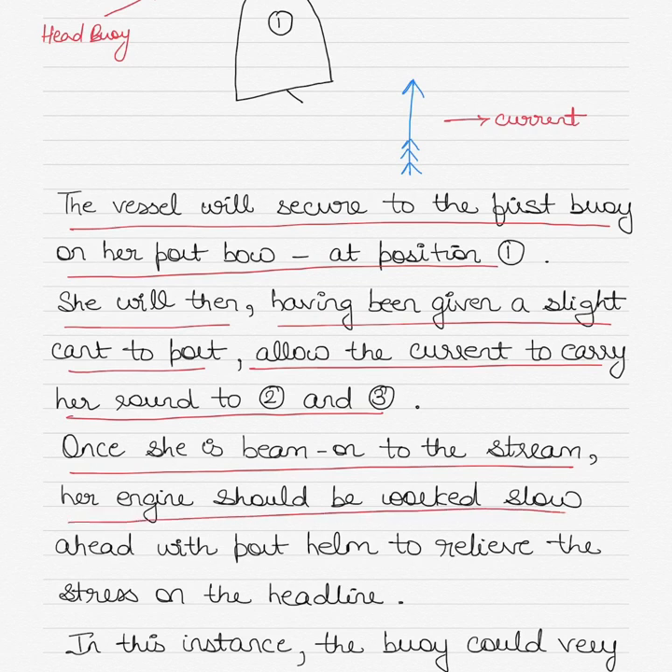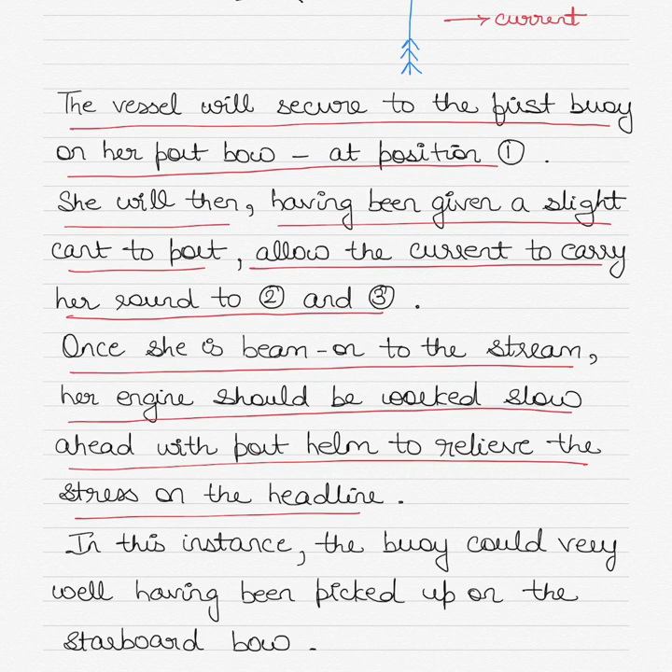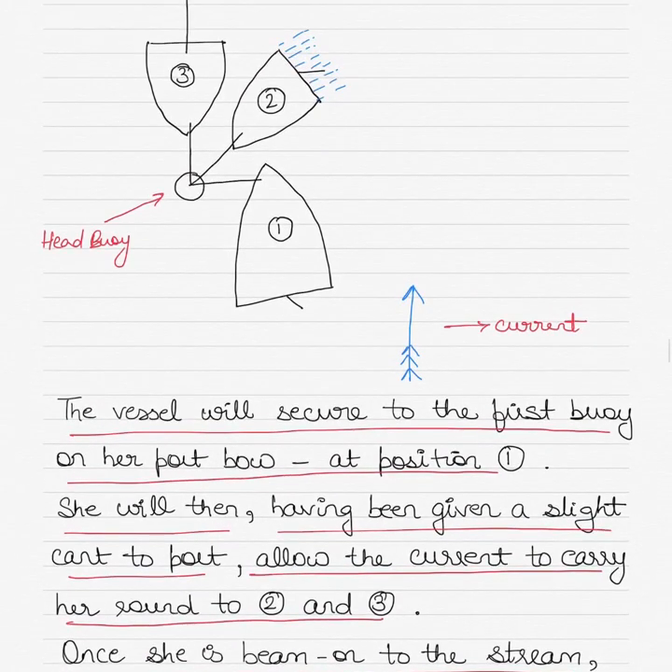When the vessel is beam on to the tidal stream, the ship's engines should be worked slow ahead with port helm to relieve stress on the headline. As the current acts on the port beam, you give engine movements, pull on the line, and apply helm — the vessel will turn to port using the principles of transverse thrust. At this point, the stern buoy can be picked up on the starboard bow. You can then pass a line to the stern buoy, make it fast, and with two lines fast to the vessel, use the engine movements appropriately to bring the ship to the correct final position.